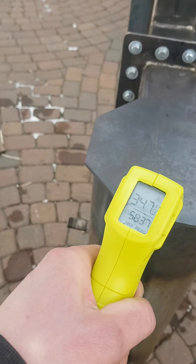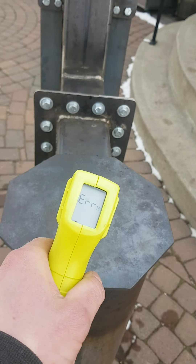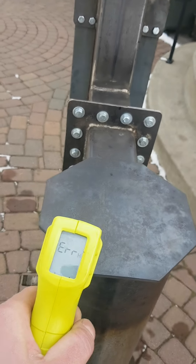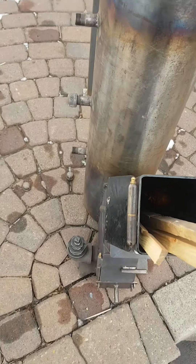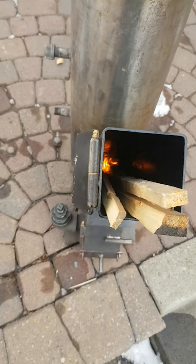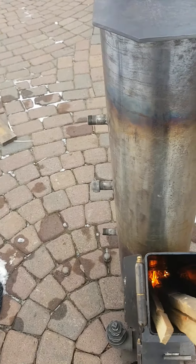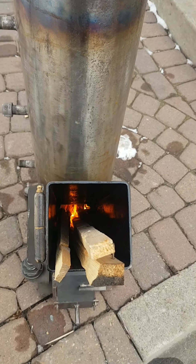It seems to be hovering at about the same temperature with these nipples open. I've got nice burning going on here. I wonder if I'm using less fuel with those open — that is my theory at this point. I made those for the wood to burn more efficiently. Those were a pain to install, so I hope I didn't install them for nothing.